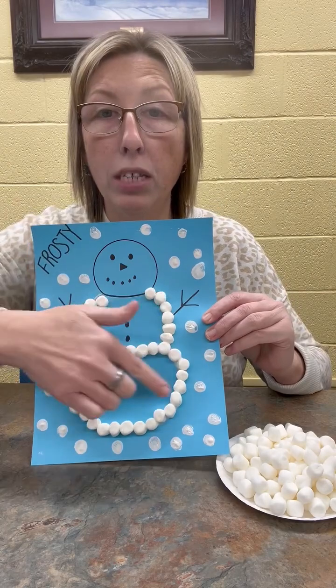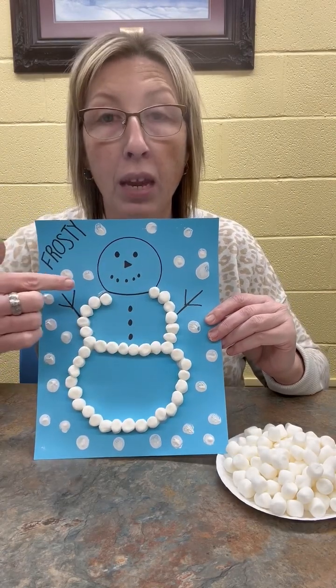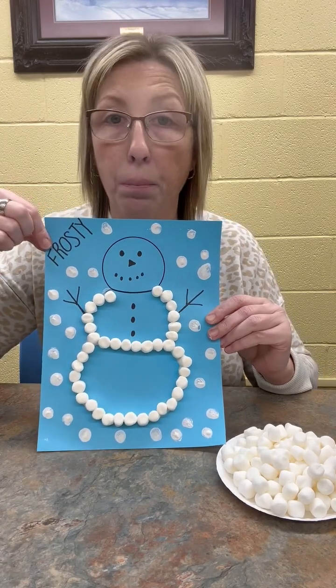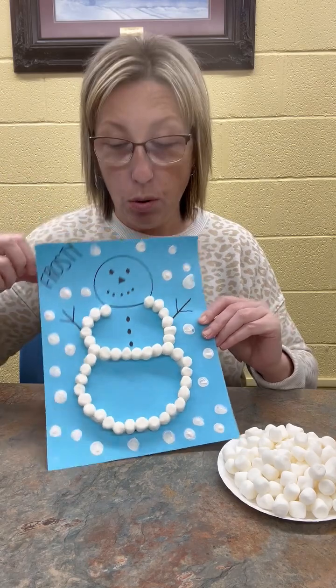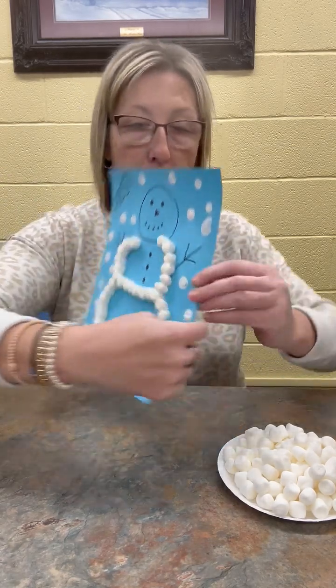I've already got my fingerprints on there as my snowflakes, and I've already got my snowman drawn. I named him Frosty, so I went ahead and put that up at the top. Now what we're going to do is fill in this last circle — his head part.